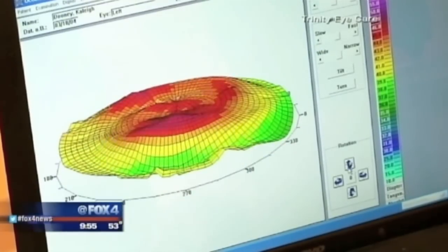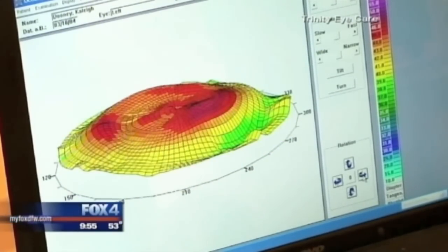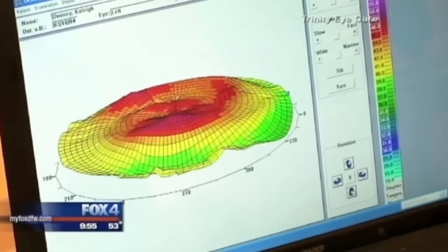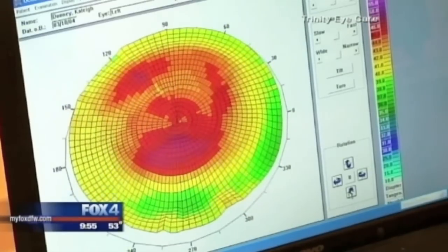Orthokeratology achieved FDA approval in 2002 as a way to wear lenses overnight to change the shape of the cornea. Well, Dr. Pang and Kaylee, thank you so much for the very informative chat. We've got a couple of links with more information about all of this — you can find them at our website, MyFoxDFW.com, and click on links.